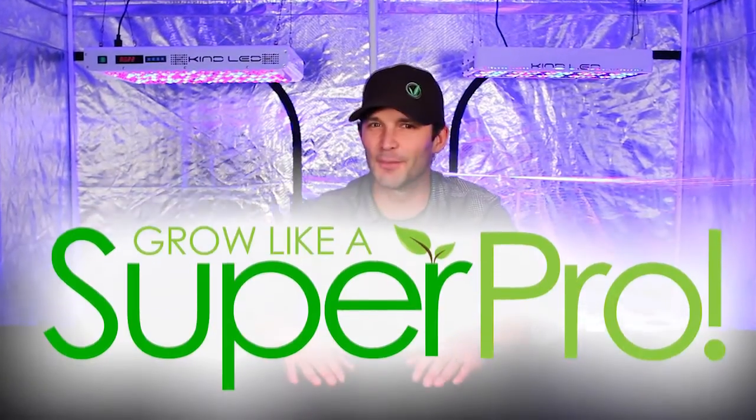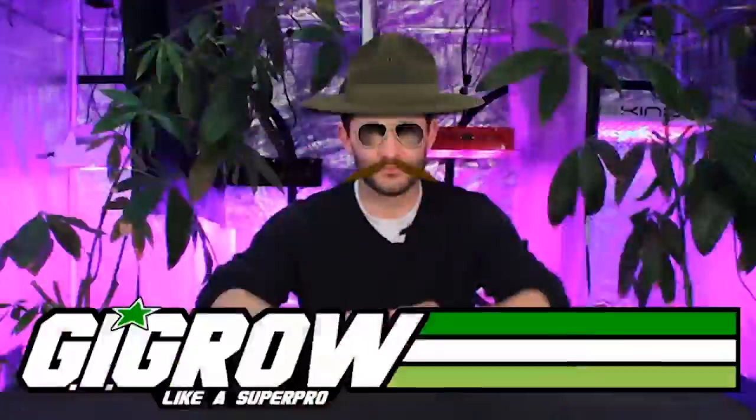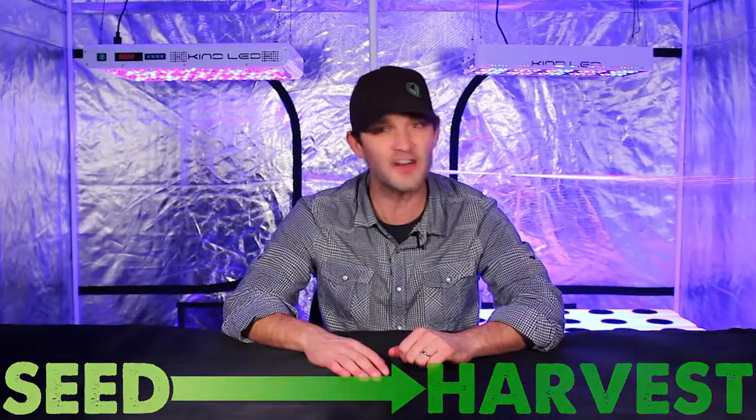Hello, and welcome to the very first episode of Grow Like a Super Pro. I'm Rory with Super Closet, and we're very excited to bring this Grow series to all of you. We'll take you from seed all the way through harvest in nine educational and fun-filled episodes that will impart you with the skills and know-how necessary to grow super healthy plants that produce amazing yields of top-quality fruits and flowers.